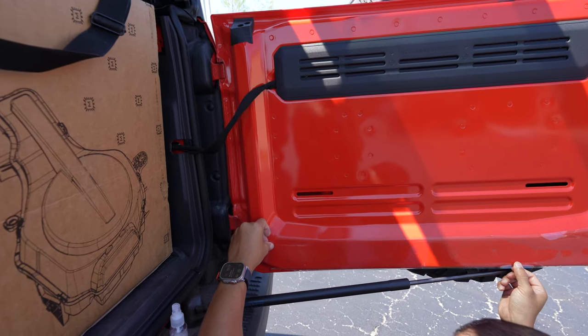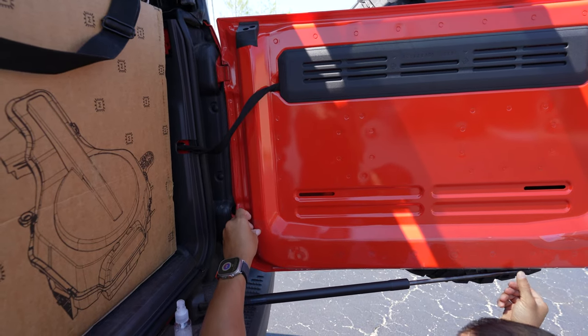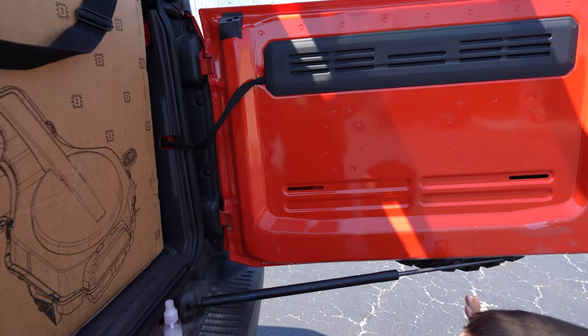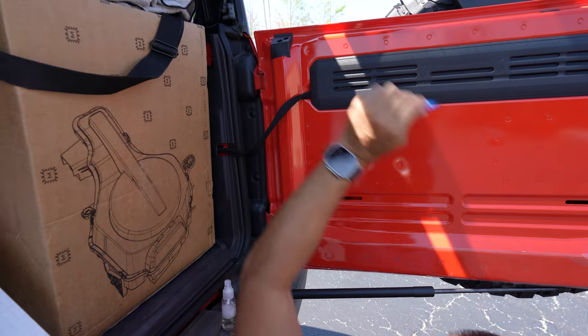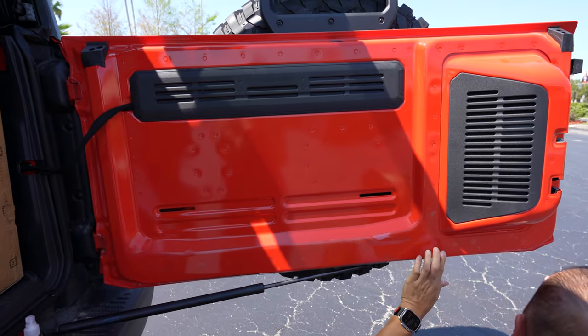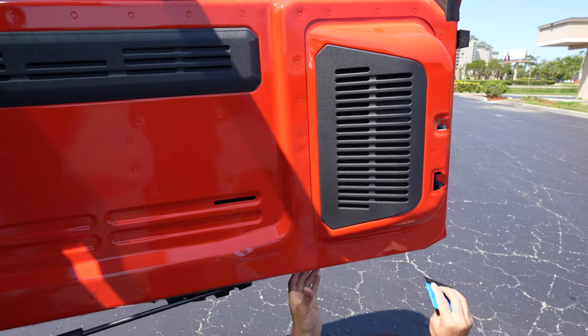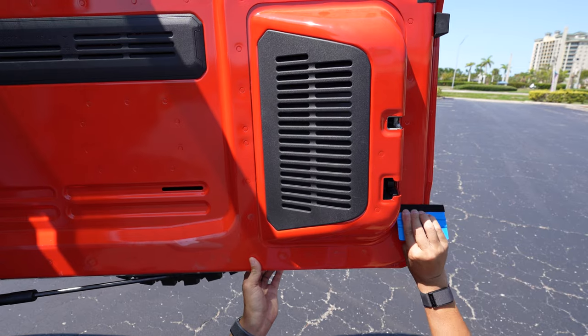If you had soapy water, it tends to stay soapy for a really long time. We just want it to be able to move around while we try to align it, and after that we want it to dry up — we don't want to worry about it not adhering. So if you're happy with your alignment, start using your squeegee and push out that water and air.